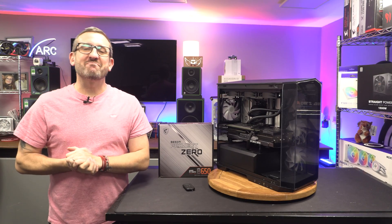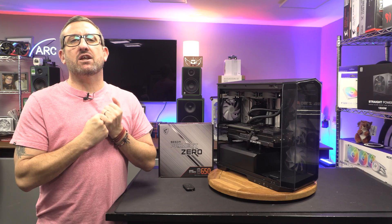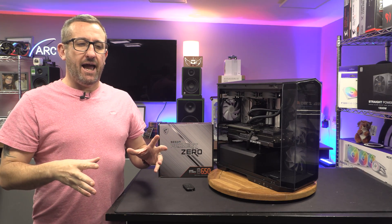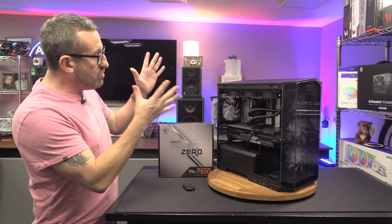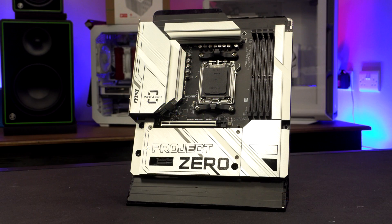Hey guys, it's Tiny Tom Logan back with another video for you. Today we are actually going to get to take a look at something quite new and quite unique. It's something that's been leaking out in the media for a little while, but I know that MSI are going to make a big song and dance about Project Zero at CES.